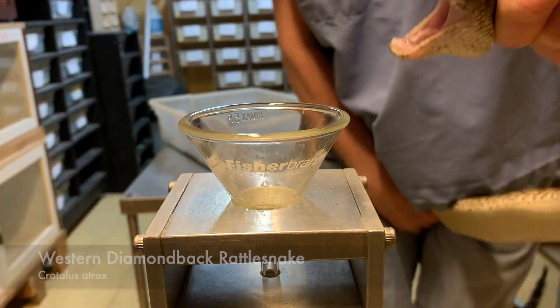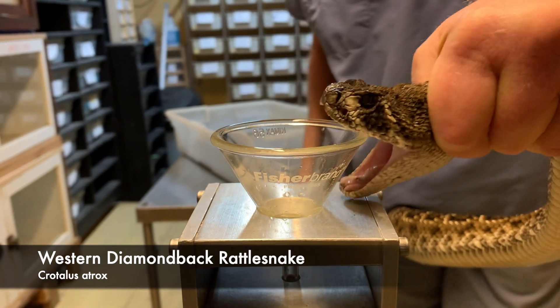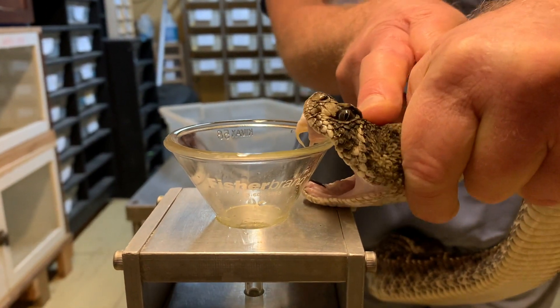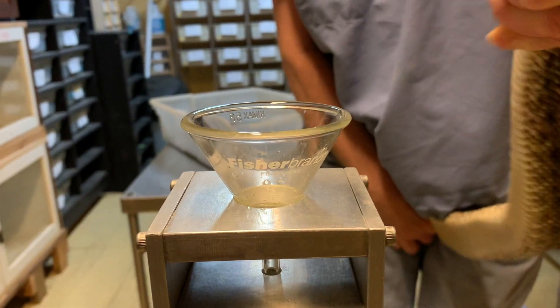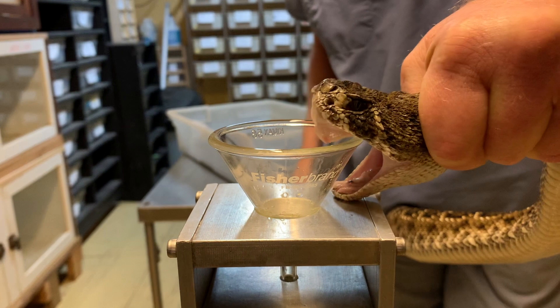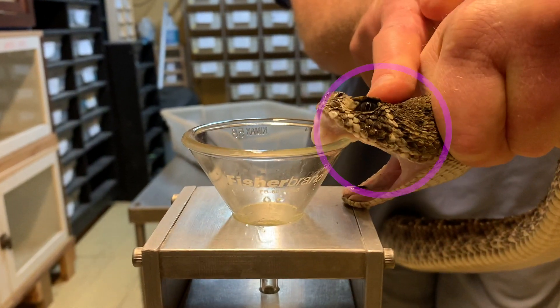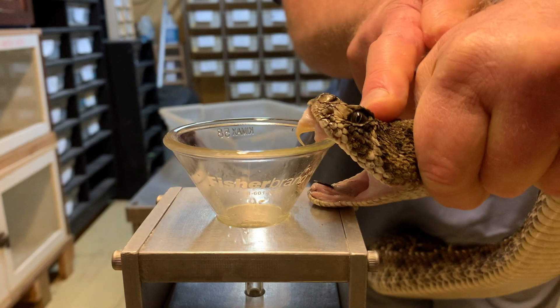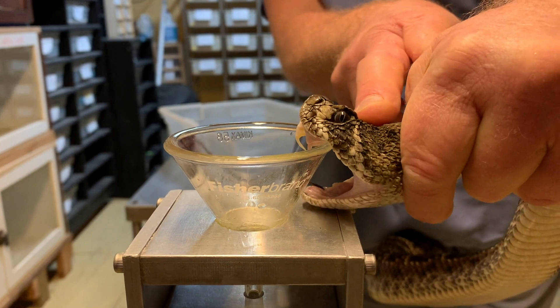Here we have an extraction from a western diamondback rattlesnake. This is the moment before Jim would start, and if you watch — we're going to slow it down — just inside the circle that we're going to put up, you will be able to see the snake actually contract some of the muscles involved in giving venom, and you will see a little bit of venom has come out during that exact moment.